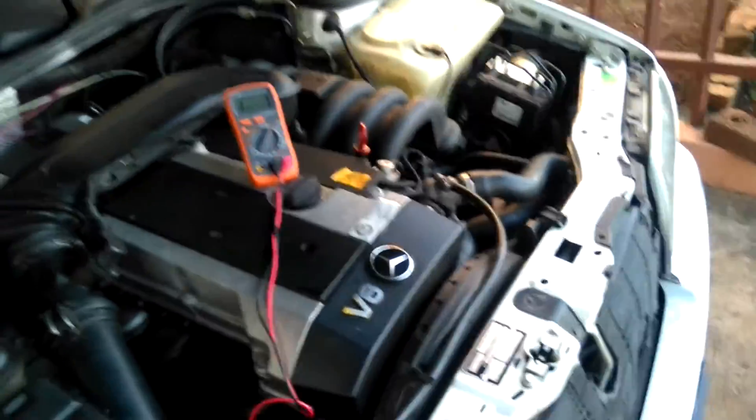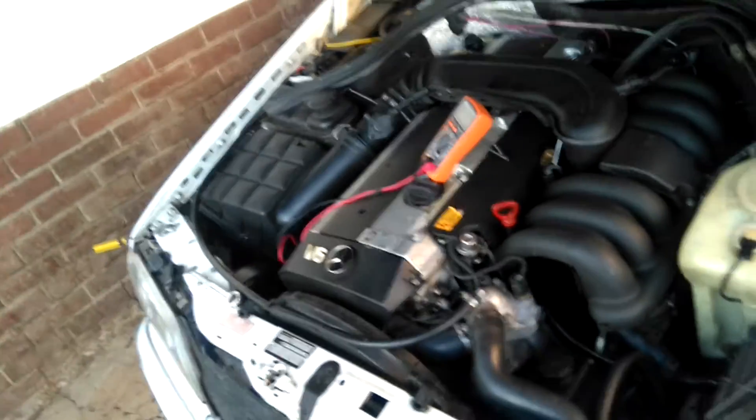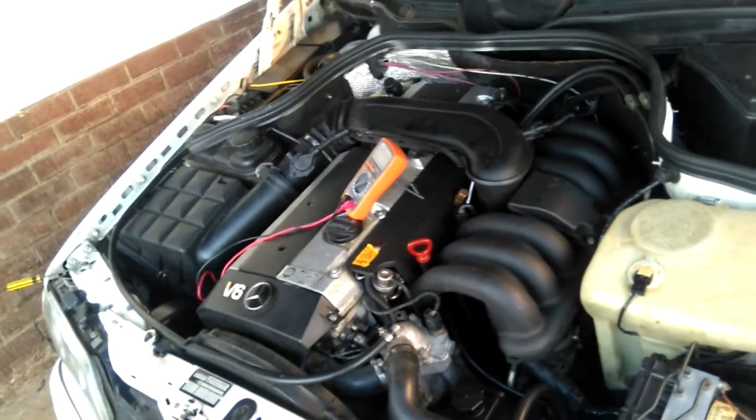If you have idle issues like I did, or high fuel consumption, and when you start the car it sounds rough — once adjusted it just goes to a smooth idle, even with the aircon on.